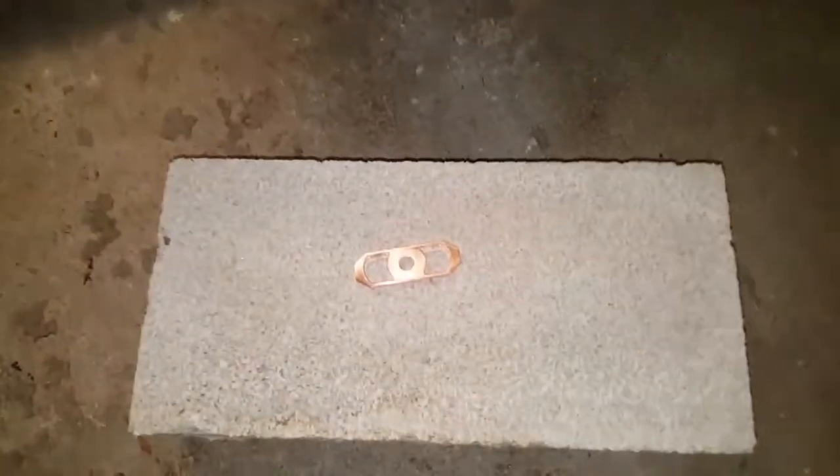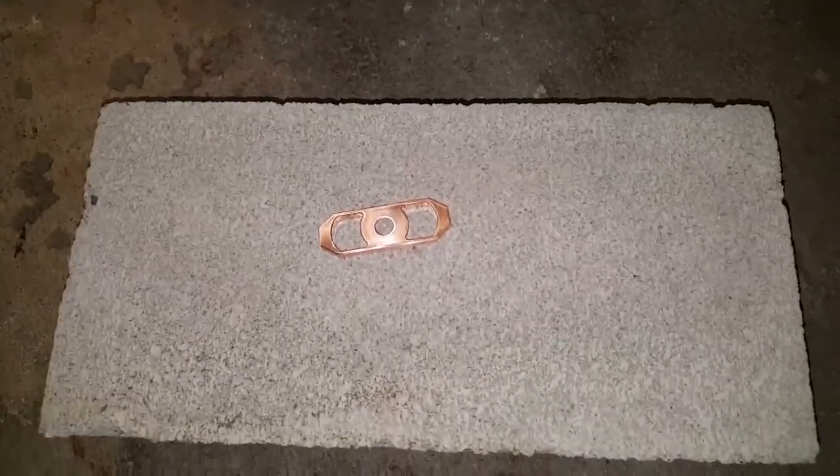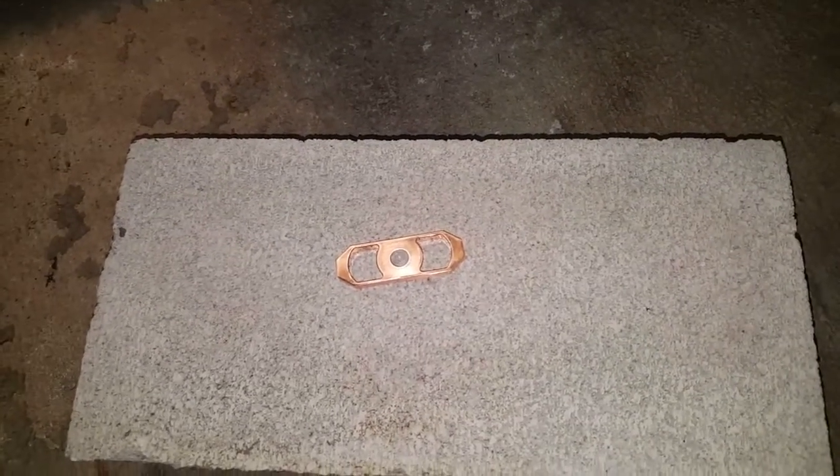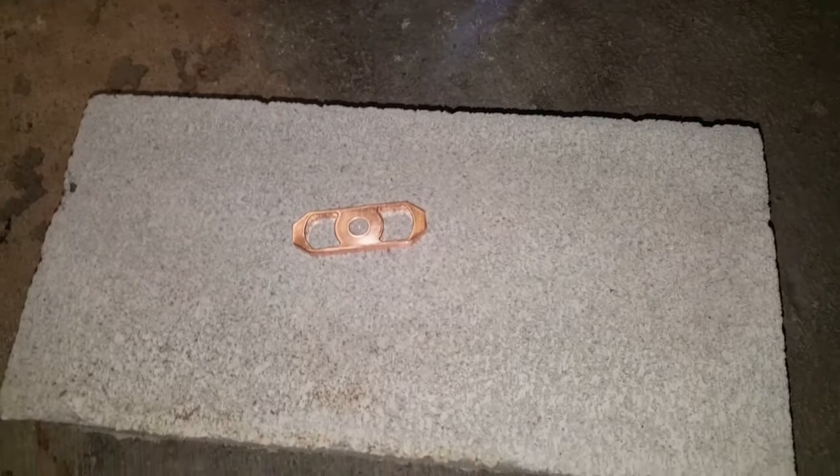Time to burn things. Today we're going to work with copper. I'm going to use a low-level heat on this one, because we don't want it to burn too fast. So we're going to go ahead and just jump right in.